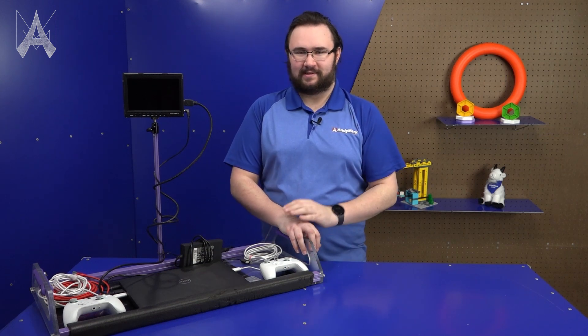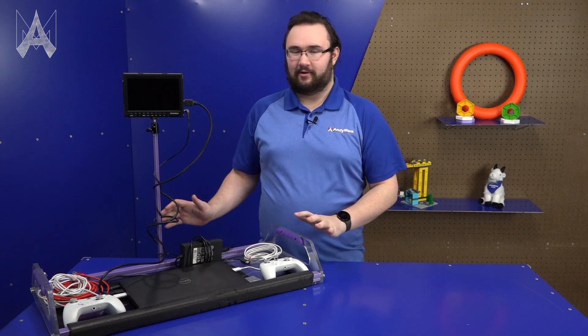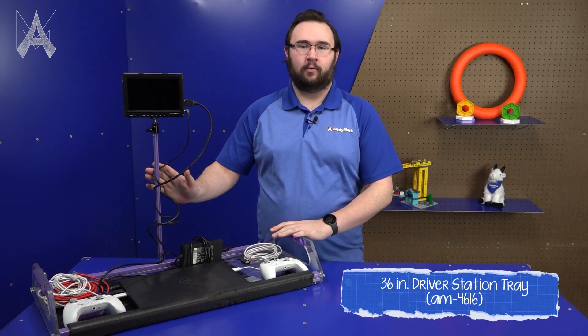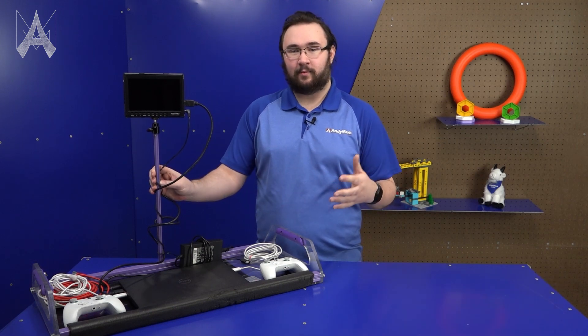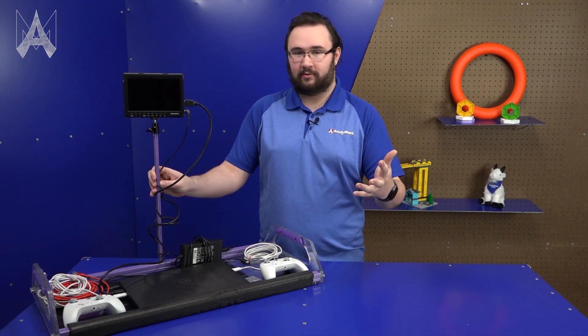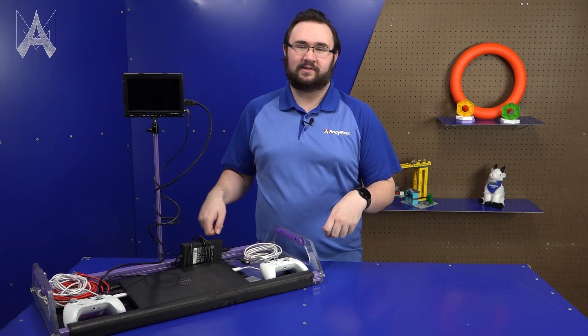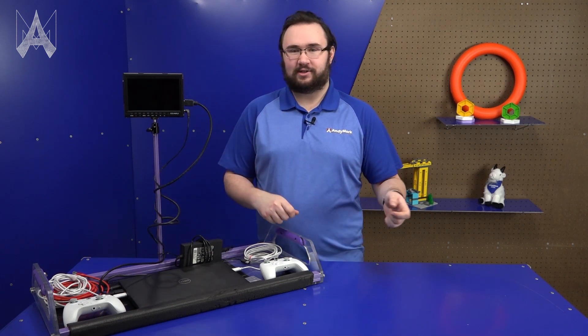Make sure that what you're bringing to the match is easy to transport and easy to lay out — something like a flat slab like this driver station or a briefcase. We want to protect everything that you're bringing with you, but also make it extremely fast to move in and move out of the driver station and take back to your pit.